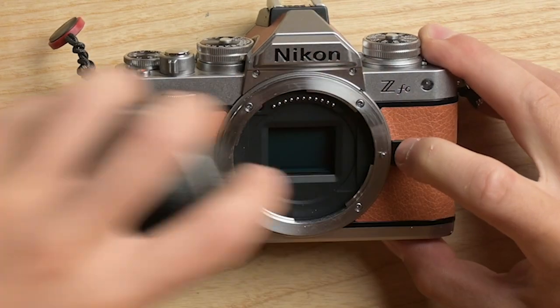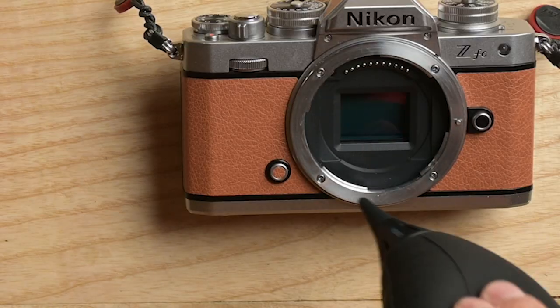Now we'll talk about how you're going to clean your sensor using the air blower. It's a really easy process — basically you just take the lens off the camera, tilt the camera upside down, and literally just blow air onto the sensor.